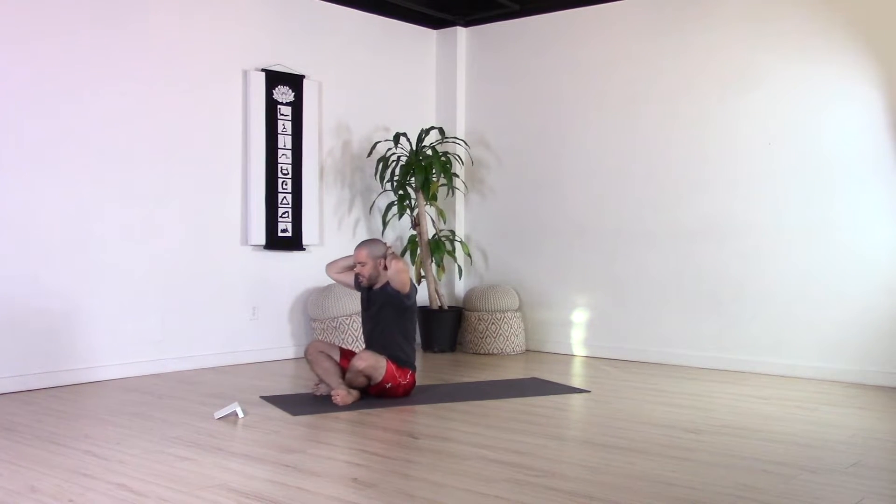On the exhale, bring your hands back behind the head. Press your head into your hands and your hands into your head. You should feel the neck lengthen and the chin tuck slightly and draw in. Then on your exhale, draw your shoulder blades towards your spine. Feel the elbows come away from each other and open through the front of the body.